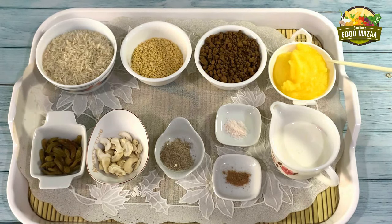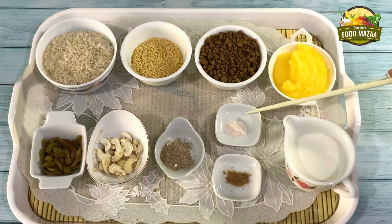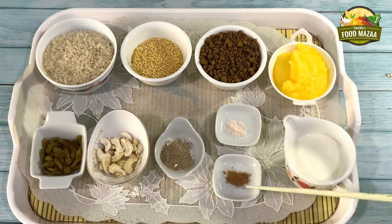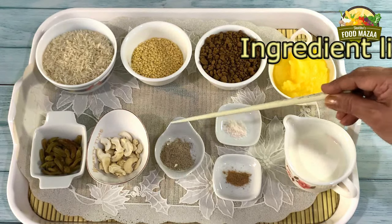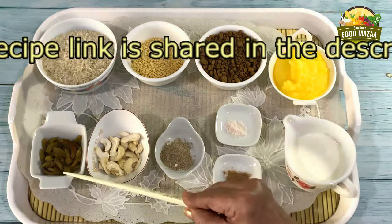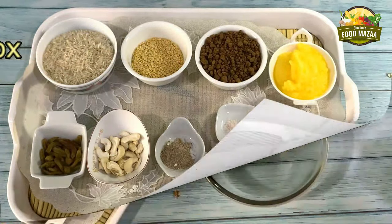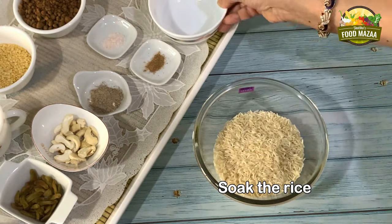We also need three to four tablespoons of ghee, which is clarified butter, half cup of milk, two pinches of salt, two pinches of nutmeg powder, half teaspoon of cardamom powder, a handful of halved cashew nuts, and some raisins. Let's begin with soaking the rice.